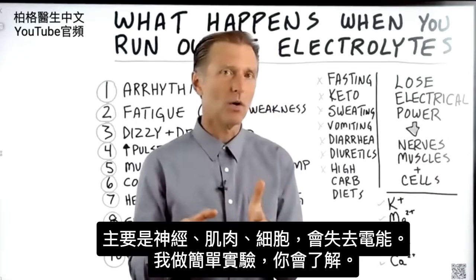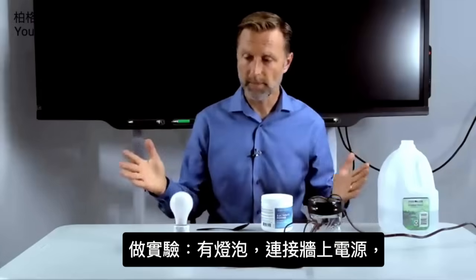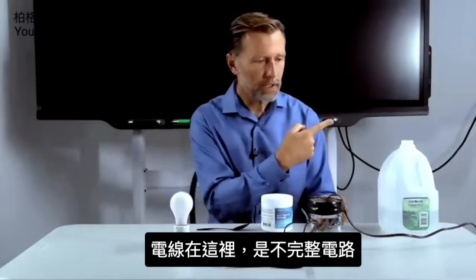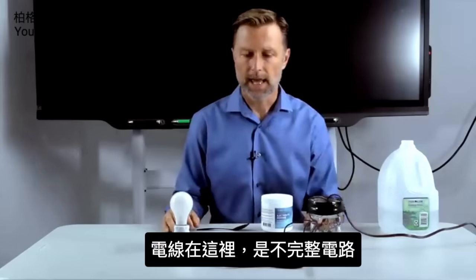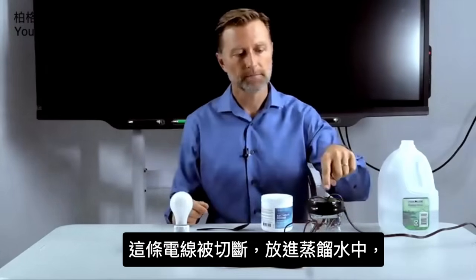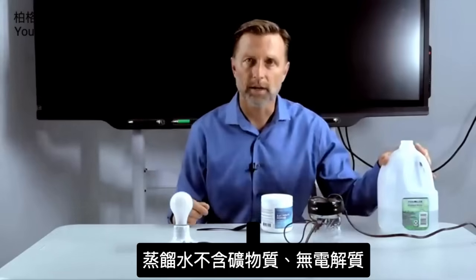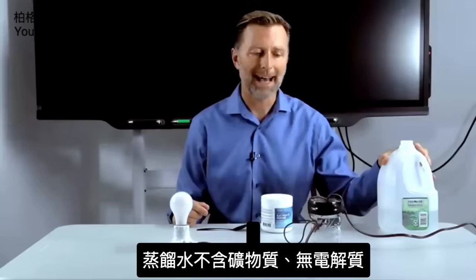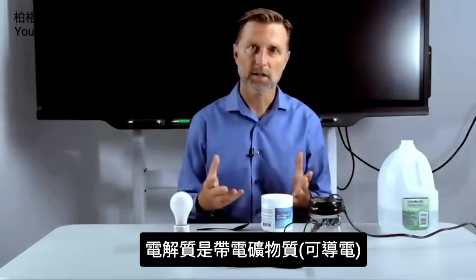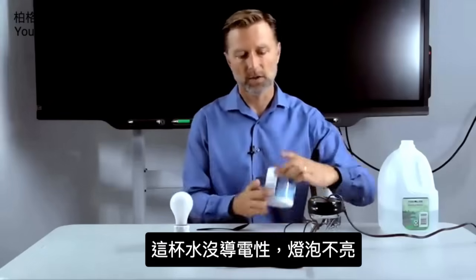I have a really short little demo to tell you exactly what I mean. We're going to do an experiment, a demonstration. We have a light source and a power source plugged into the wall. We have an incomplete electrical circuit — we cut the wire and put it into distilled water. Distilled water is water without minerals and without electrolytes. Electrolytes are electrically charged minerals. So we have no conductivity here — you can see there's no light.